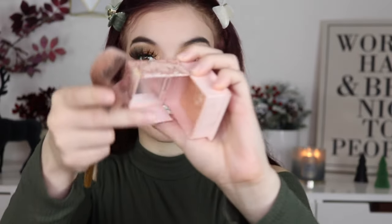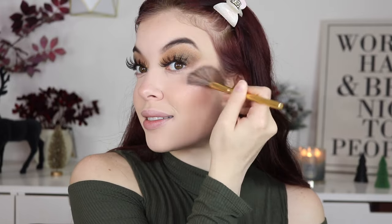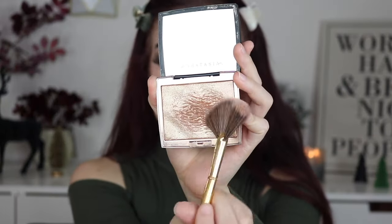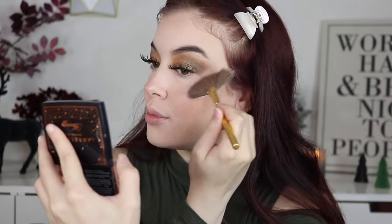For highlighter I haven't pulled this out recently — this is the Cookie by Benefit. This is like one of the most beaming highlighters you will use, it is gorgeous, so so pretty. With the eye look I have on I definitely could have gone with a more gold tone highlighter, so I'm going to grab a gold one because I think it's going to bother me. We're going to go in with the ABH Amreezy and just change the tone to a more goldy kind of feel.